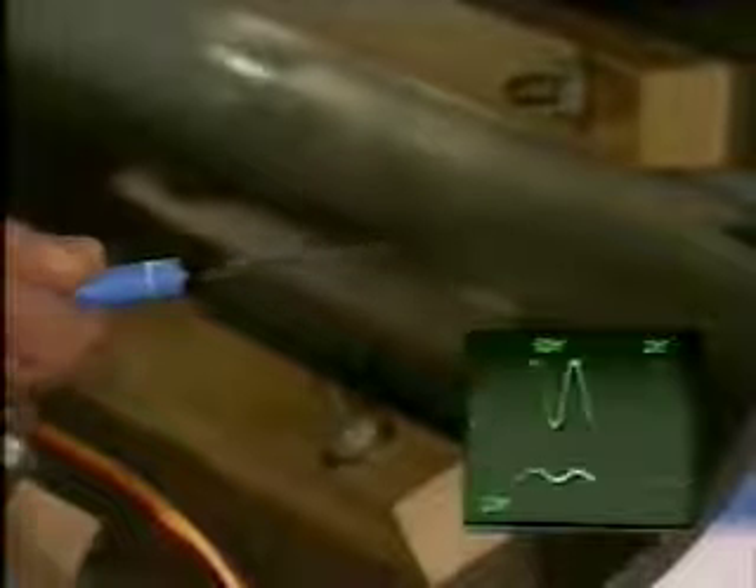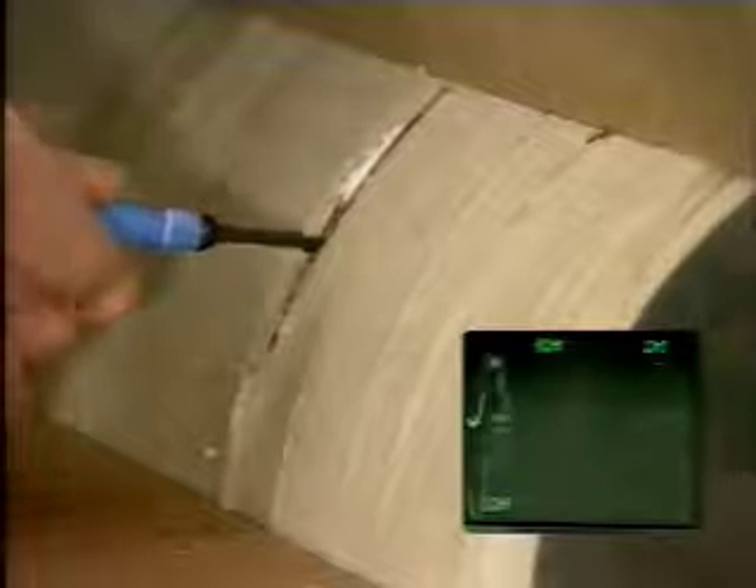Another way to demonstrate the discontinuity in magnetic field between inside and outside the solenoid is to use this transverse probe. This probe measures magnetic fields transverse to its flat surface. Here, for example, is the on-axis field. Turning the probe by 90 degrees gives a zero signal, which shows the field is purely axial. We now place this probe just outside the solenoid in the orientation to measure the small tangential field component. As the probe passes through the current-carrying winding, the magnetic field abruptly rises to the interior field value.